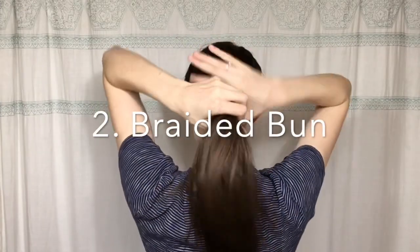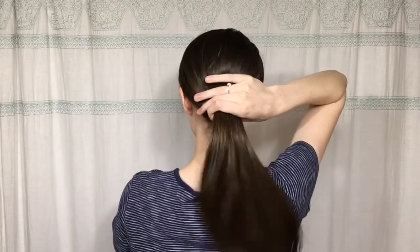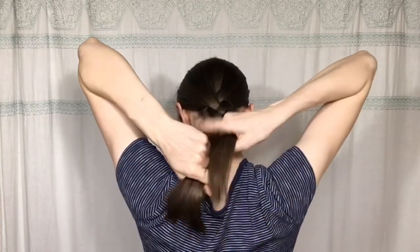For this next hairstyle I'm going to gather my hair into a ponytail, smooth out any lumps and bumps, then divide it into three sections and braid it down to the end.